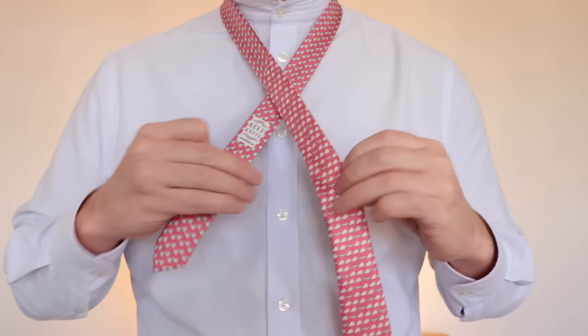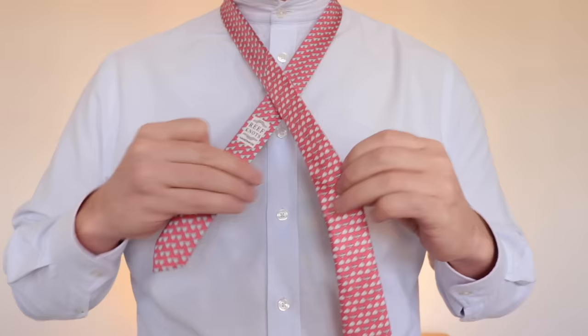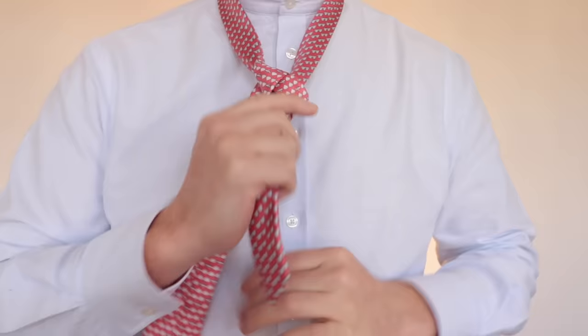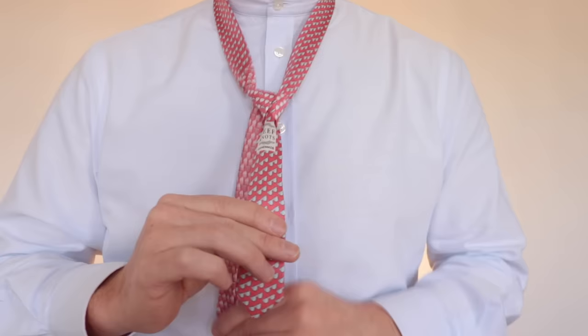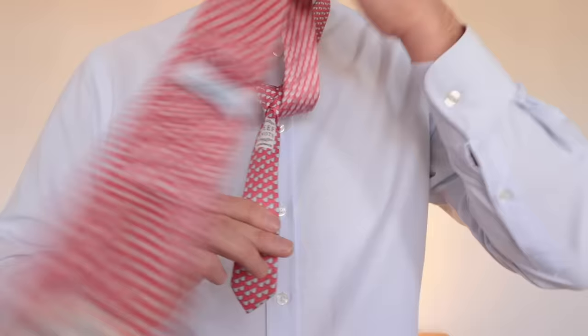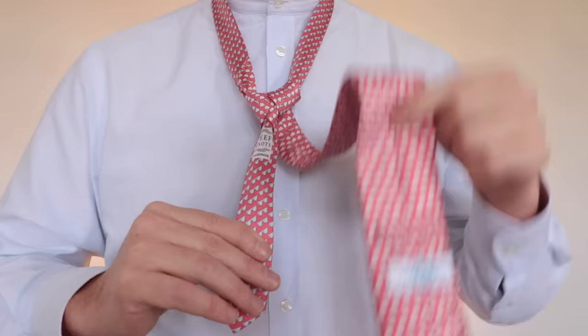Take the thick end, cross it over the thin, and bring it round the back. We're then going to tuck that through the middle from the front and pull it through — the tie should be hanging backwards behind the thin end. You're then going to bring that tie to the opposite side and tuck it through the neck again from the front, which will produce the second of the two shoulders.